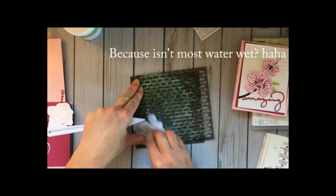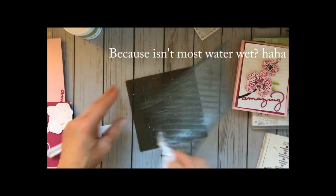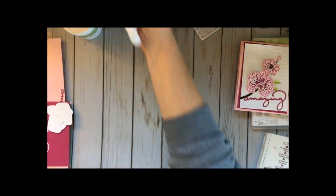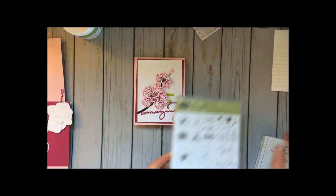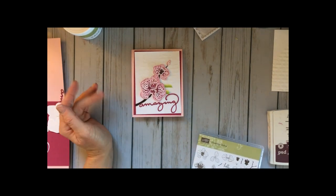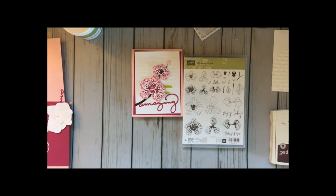Another tip is to have a pan of water right at your desk so you can clean up quickly. I'll keep you posted on whether the lemon oil works. Now let's go ahead and finish up this fun little card. As soon as the brick wall background is dry, we'll start assembling. I love this climbing orchid — I thought it was adorable.